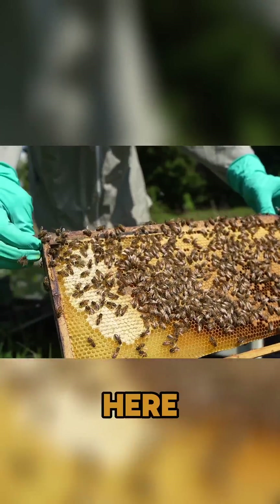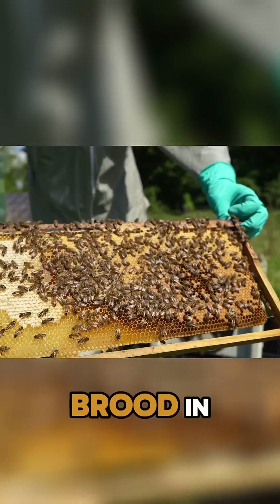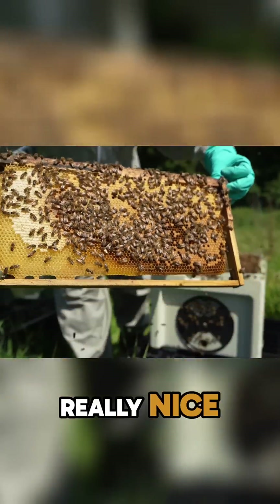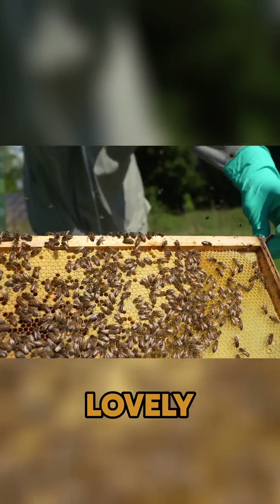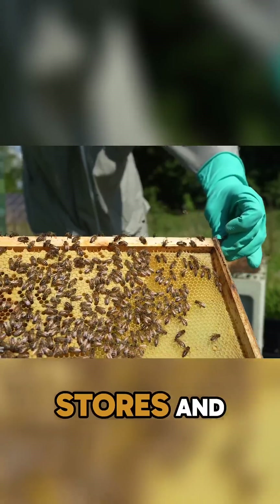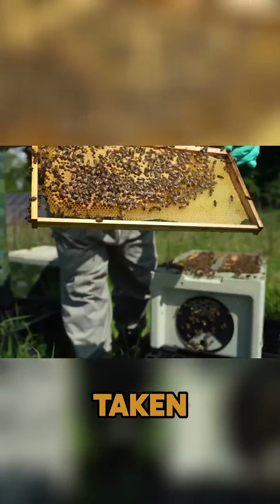Lots and lots of brood in here. The colony was hopelessly queenless and there's about seven or eight frames of brood in here now. Really nice, calm bees. A beautiful frame of brood with a lovely laying pattern. Stores and nectar are coming in here as well now. A successful introduction has definitely taken place.